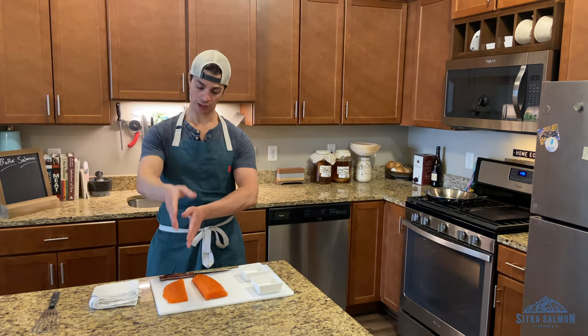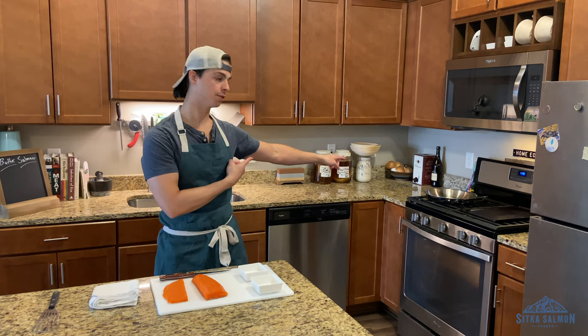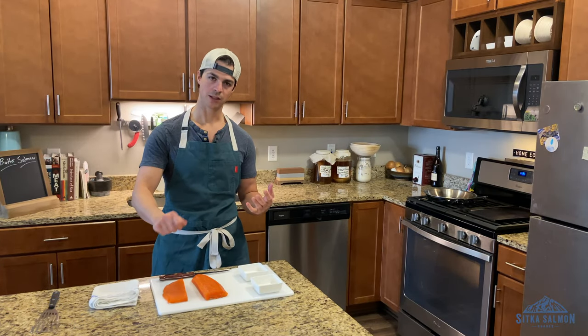Our salmon is cut. We've separated thin from thick. Now we bring it over to the pan and we're going to get into the basting. The sexy part of pan frying fish is the butter baste.